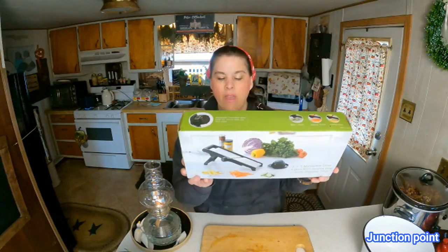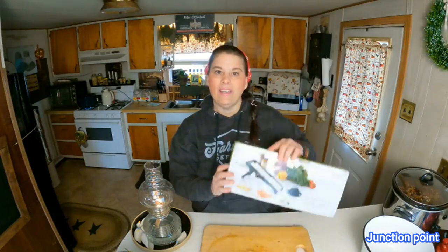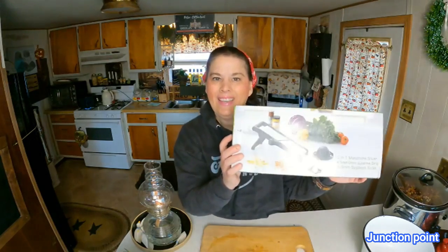Hey everybody, today we're going to have a product review — this mandolin slicer, it is a three-in-one. You find me in my kitchen, we're going to use this and we'll see how well it works. Let's open it up out of the box. First thing I want to show you is it does have its own cleaning tool, which really comes in handy because these can be difficult to clean — this is the cleaning brush.